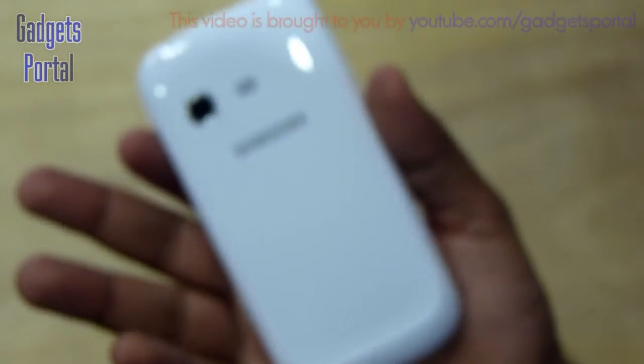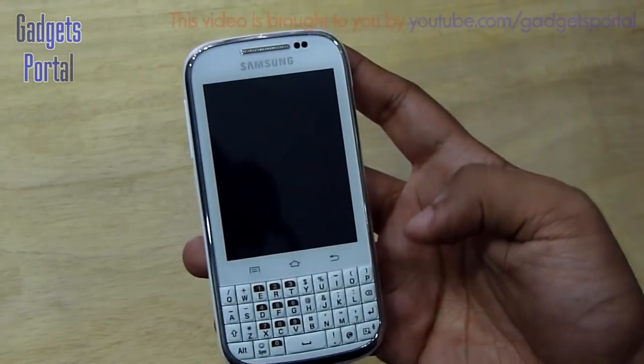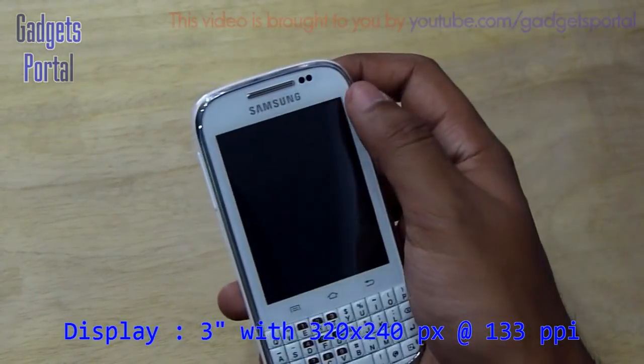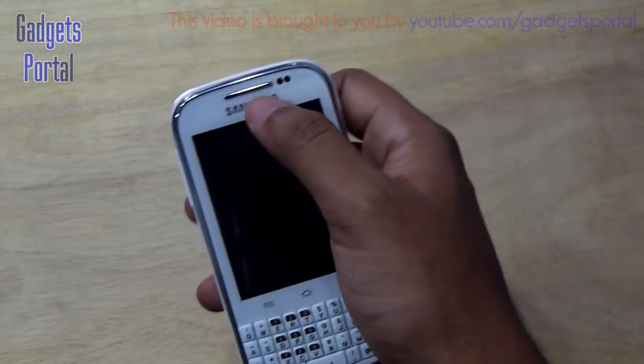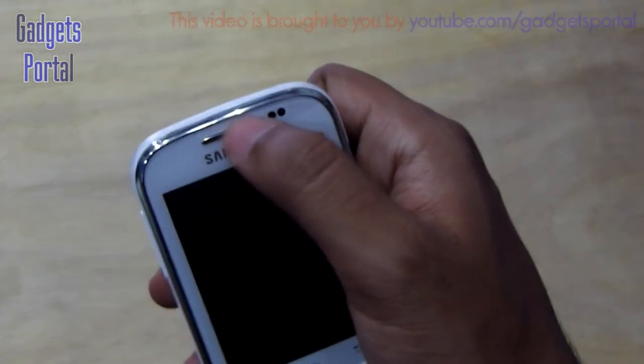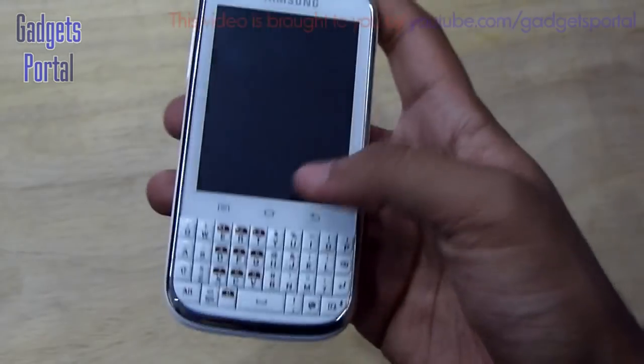The device has a 3-inch screen with QVGA — that is 320 by 240 pixels at 133 PPI — which is not very good. Here is the ear speaker grill, some sensors, and there is no front-facing camera on this phone.